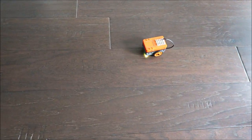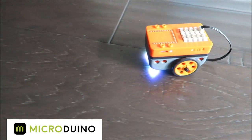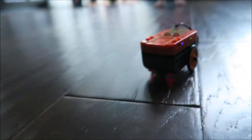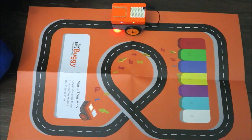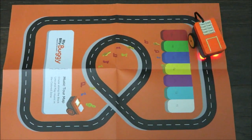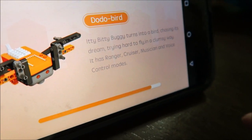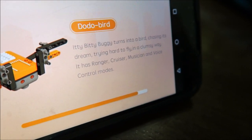With the remote control you can always have a free play — it goes front and back, side to side. Let's do free play with the remote control for the buggy. Now we're going to build the dodo bird. It's an Itty Bitty Buggy that turns into a bird, chasing the stream, trying hard to fly in a clumsy way.